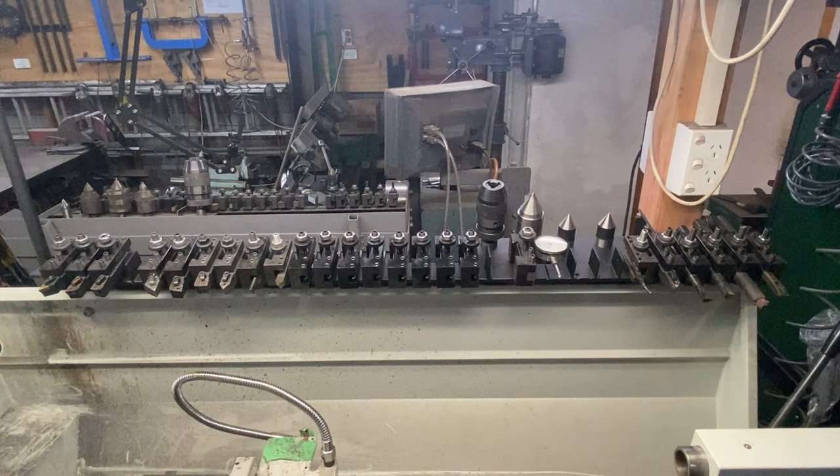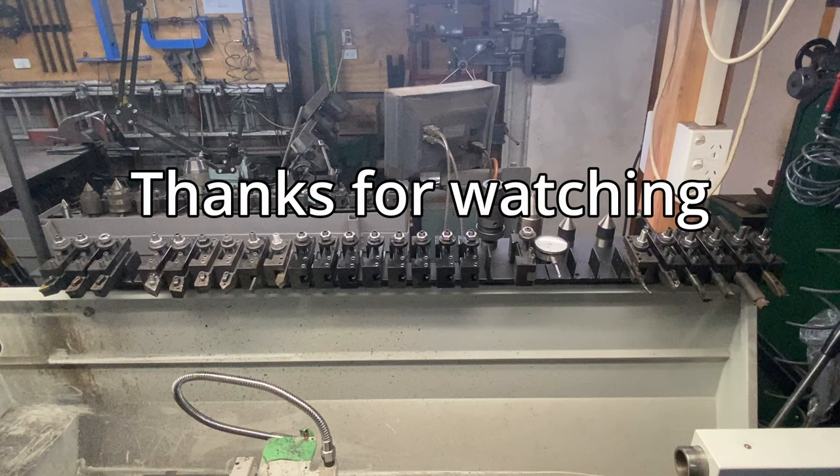This was a fun project and it's certainly going to organize these tools a lot better. I hope there are some ideas here if you need to do the same to your lathe and tool holders. I hope everyone has a great day, and thanks for watching.